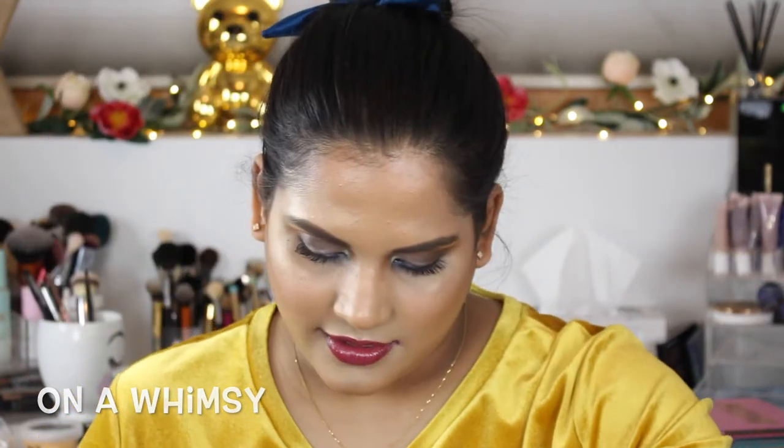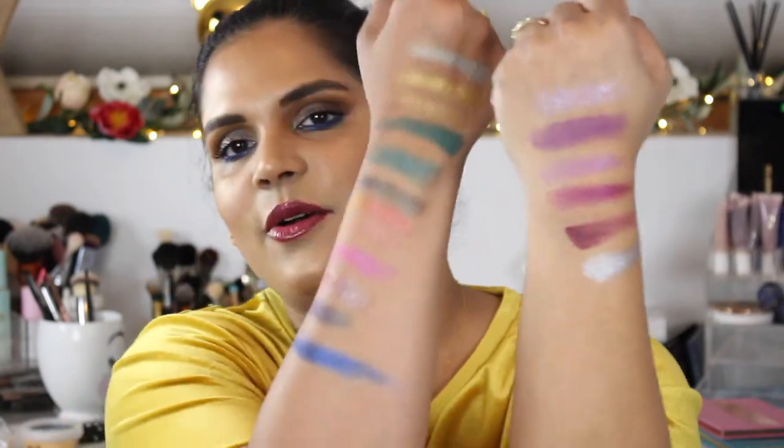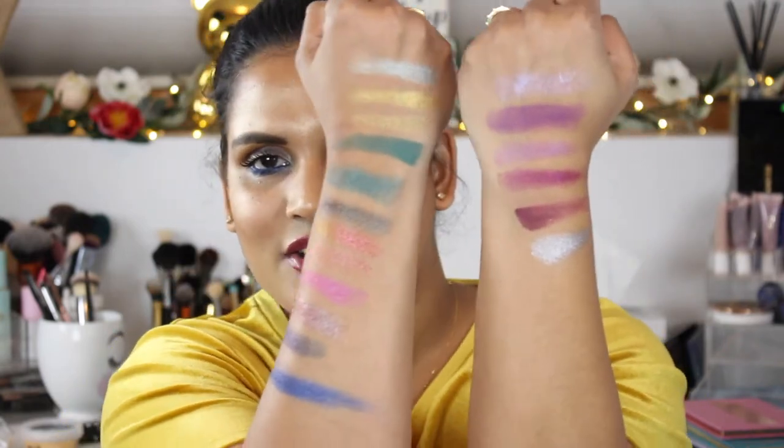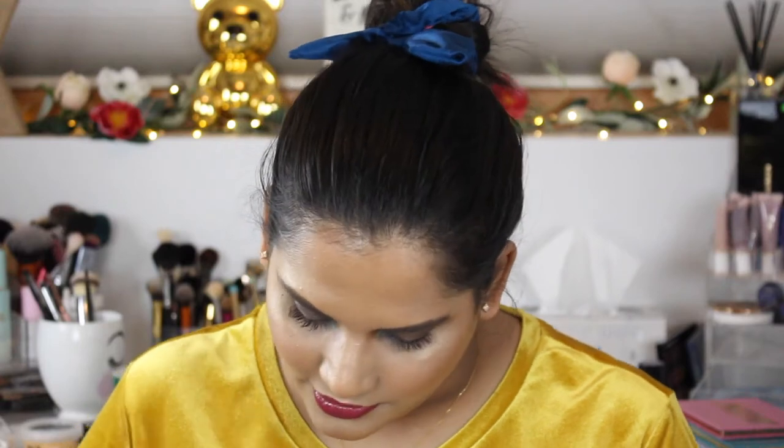So pretty, and then I have a silver — oh my god, that is a beaut! Colourpop makes amazing silvers. Here are the swatches so far. Now we have the last row — there's a matte yellow.